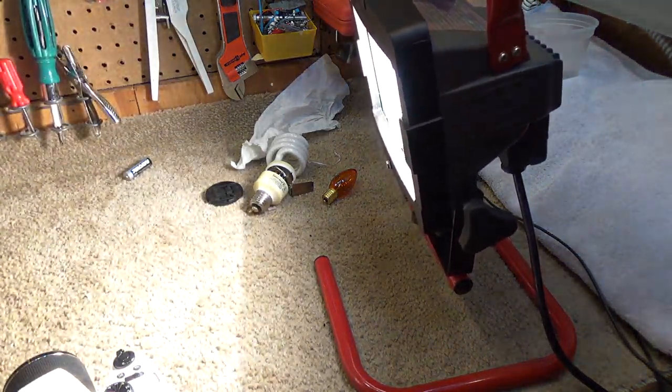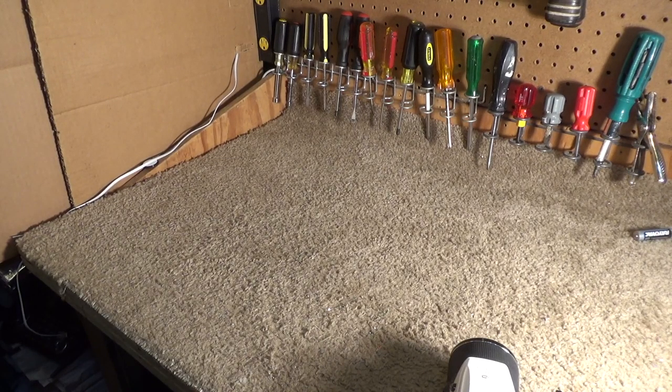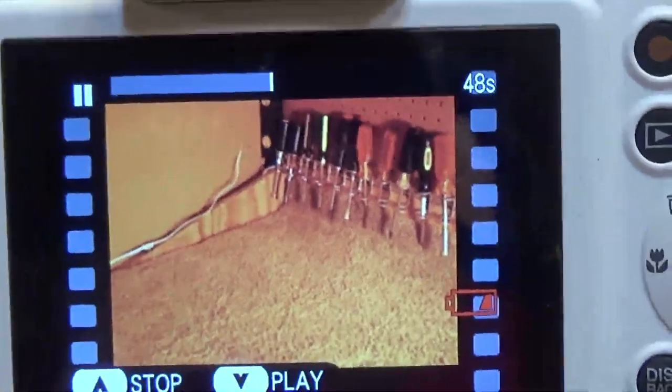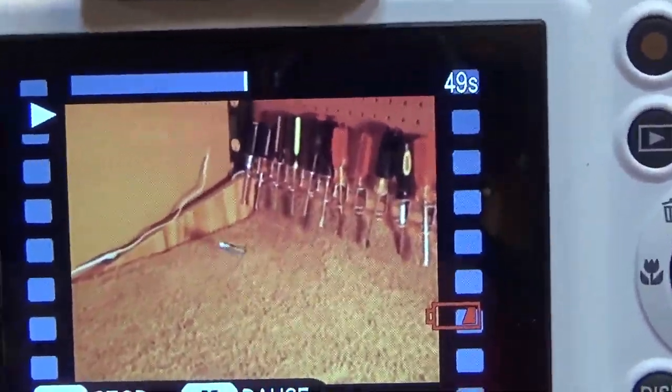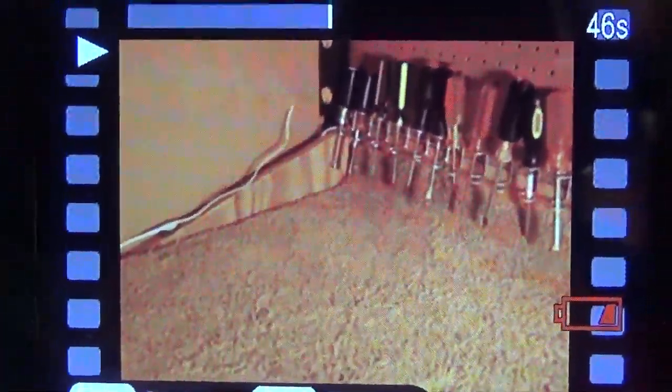So I'm thinking if I record something here with this better lighting, maybe it'll be better quality. I just recorded a video and it does seem like it was much better quality — not that this is really a super exciting video, but it definitely is better quality than the video of that fan blade that broke.